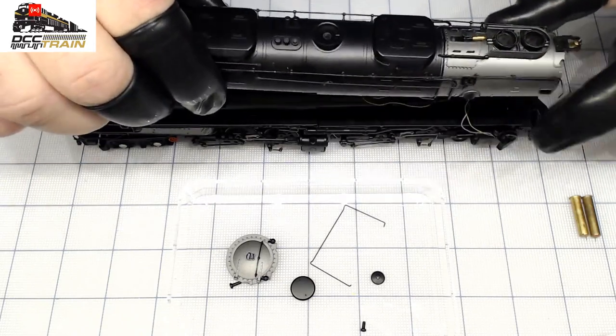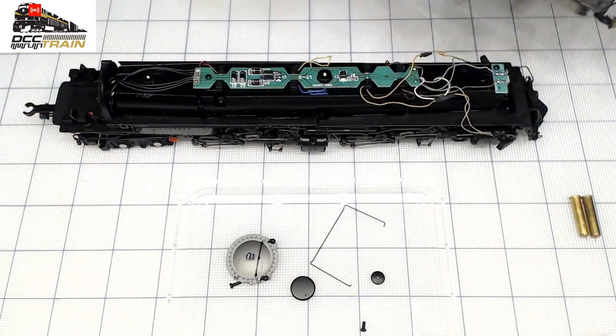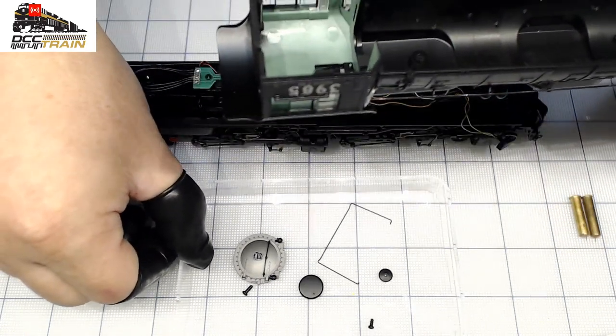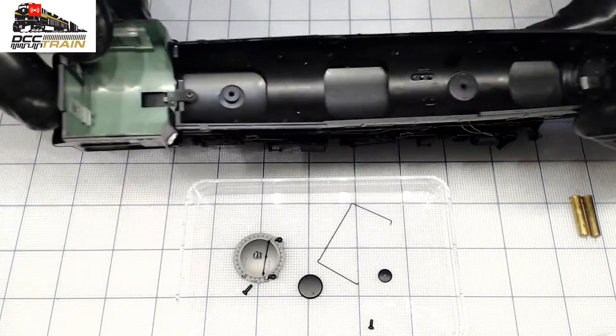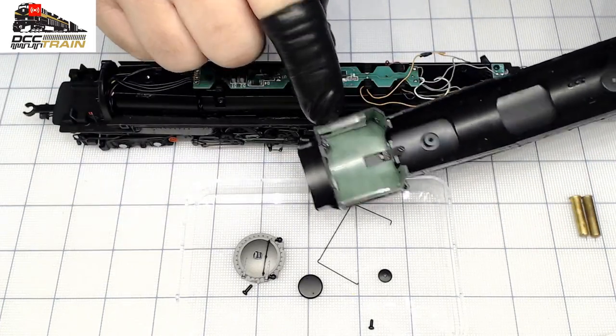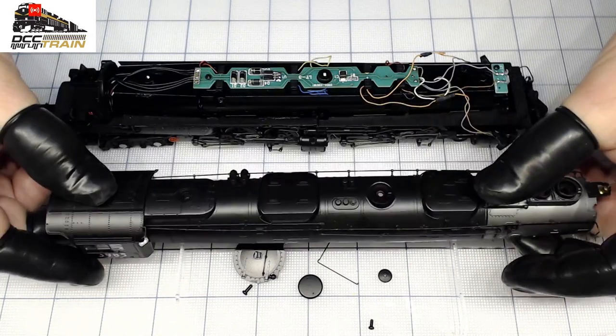Those smoke generators come out — that's it! Nice transparent container so you can see everything. I like the green paint very much.